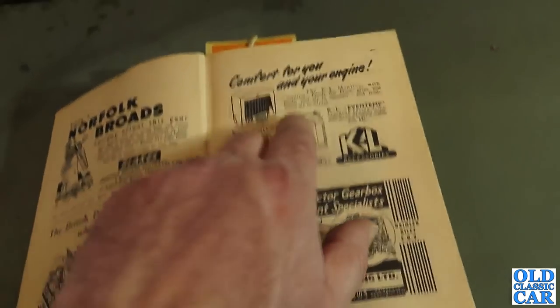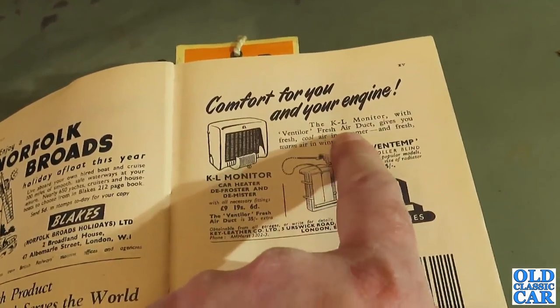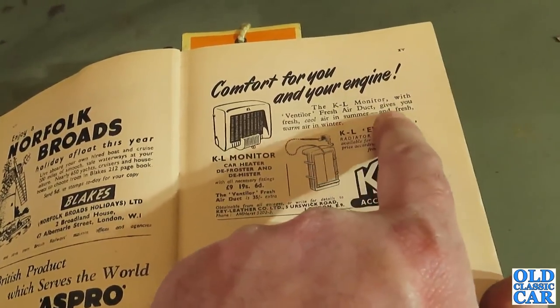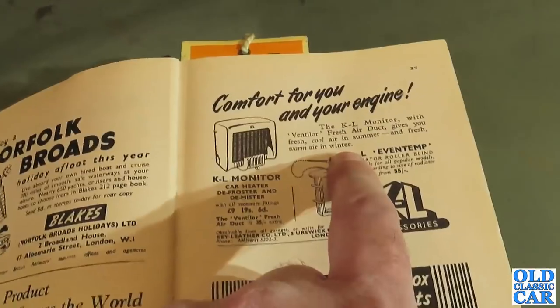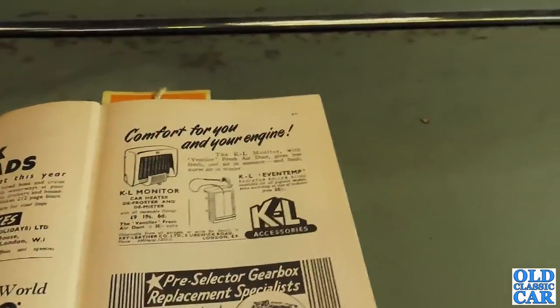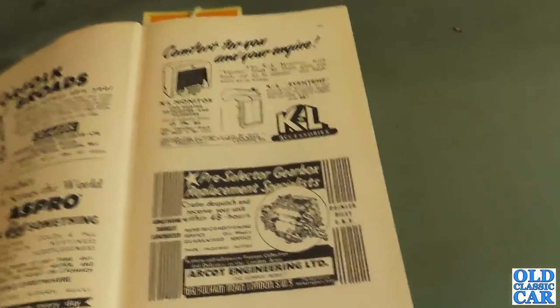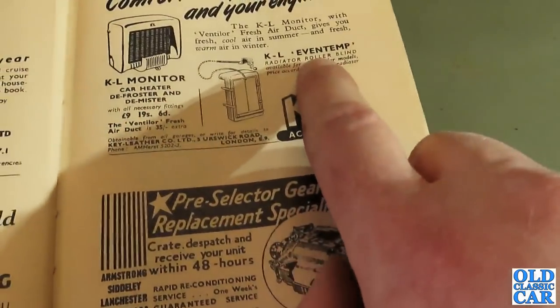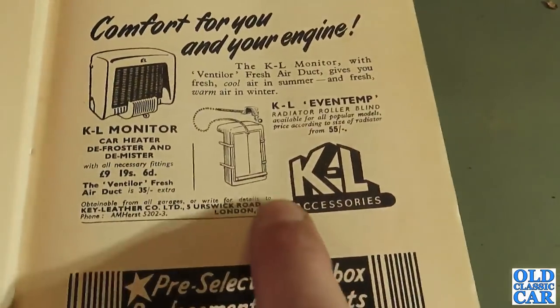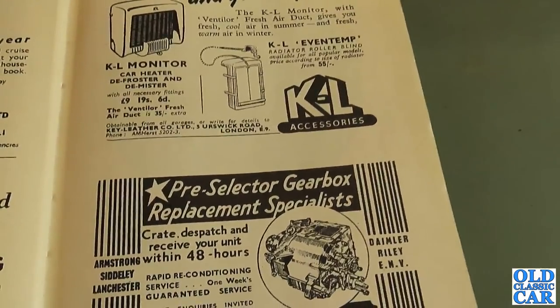There's one for headaches and rheumatic pain. Comfort for you and your engine - the KL Monitor with ventilator fresh air duct gives you fresh cool air in summer and fresh warm air in winter. That would be music to the ears of anyone with a Ford Anglia, a Prefect, or a Ford Pop back in the day, which of course didn't come with a heater as standard. We've got a radiator roller blind there as well - that would be quite a handy thing, just to bring the engine up to temperature that much quicker when the weather is really cold.